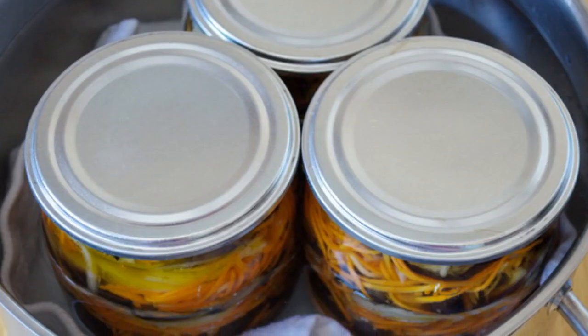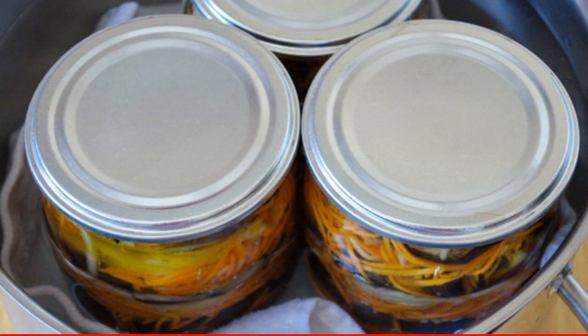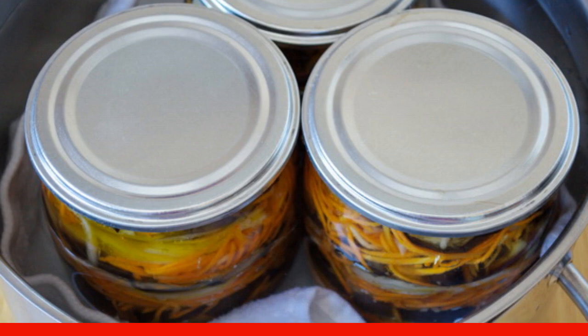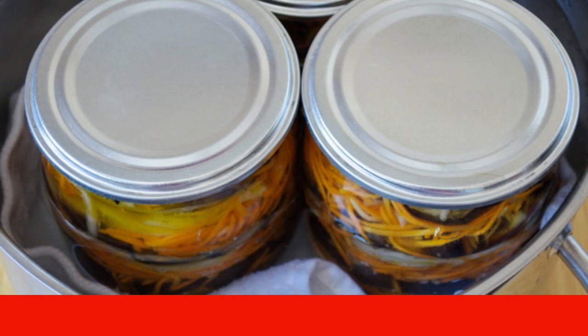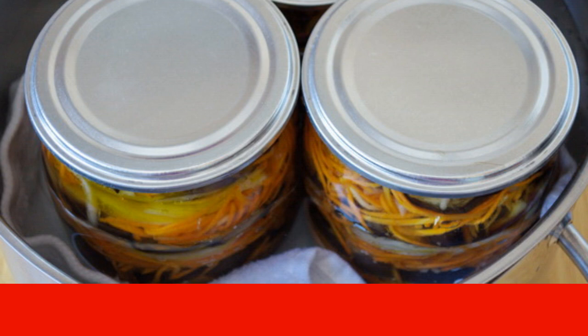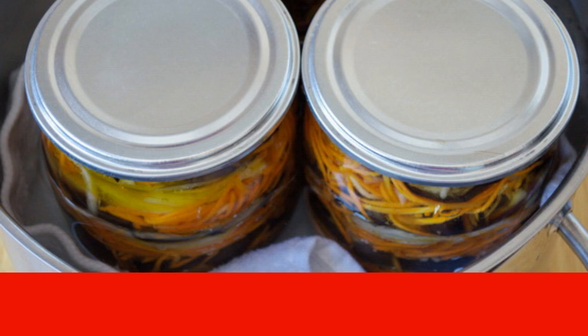Then you need about 15 minutes to sterilize the eggplants with carrots for the winter at home. Use a larger pot for this, covering the bottom with a napkin or towel. After that, you can roll up the cans and leave them upside down until they cool completely.